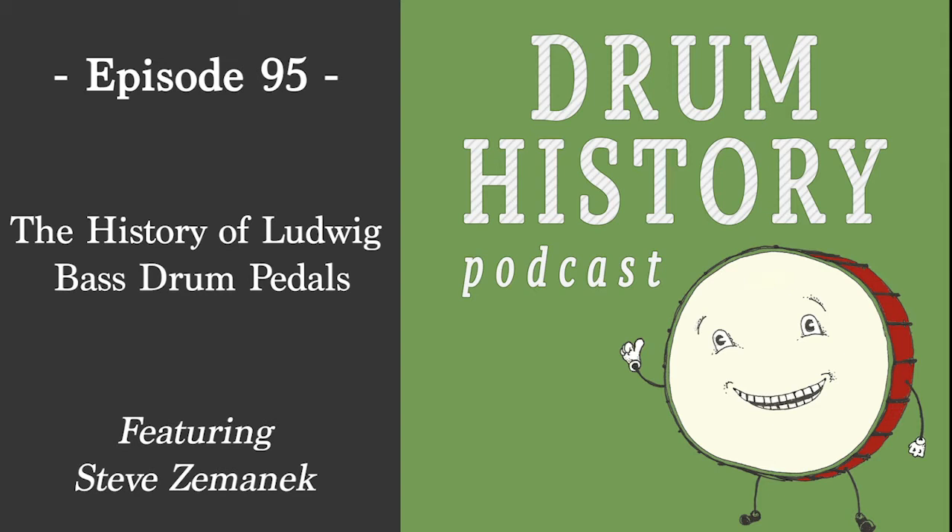In the 1920s there were rules where drummers couldn't use snare or bass drum on recordings because it overpowered everything. But rock music wouldn't exist without the drummer — you can't imagine any song without one. Heavy metal, all of it revolves around the drummer.